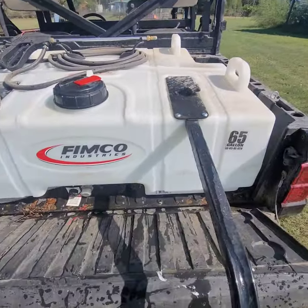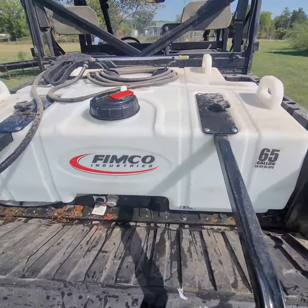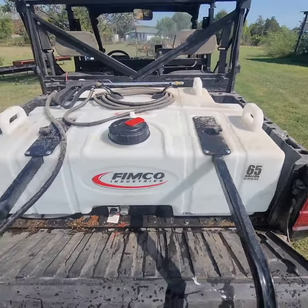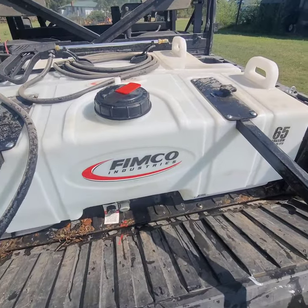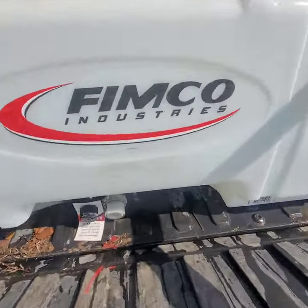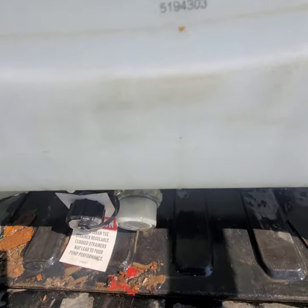This is a purchase I made earlier this year — it's my Femco 65-gallon sprayer. It goes in the back of my 2020 Polaris Ranger. This thing works awesome. It's got a shutoff valve down there, a strainer, and a drain.